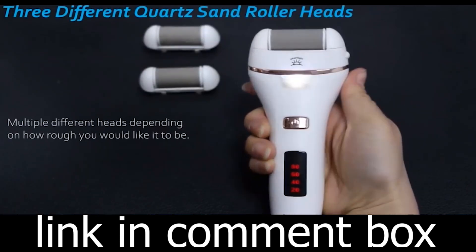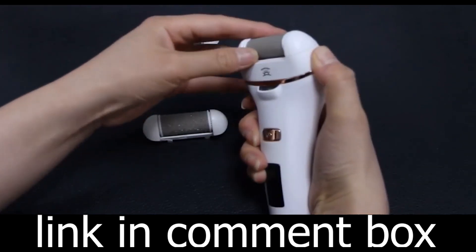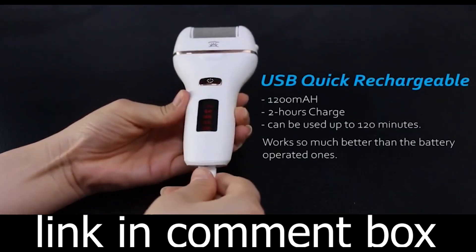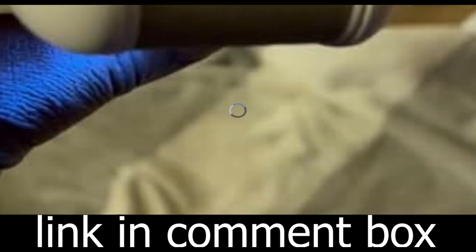Thousands of satisfied customers have already made the switch to the IDU Electric Compressed Air Duster. It's time you join them in experiencing the future of cleaning. Don't miss out — get the IDU Electric Compressed Air Duster today. Say goodbye to dust and hello to convenience. Order yours now and experience the future of cleaning.